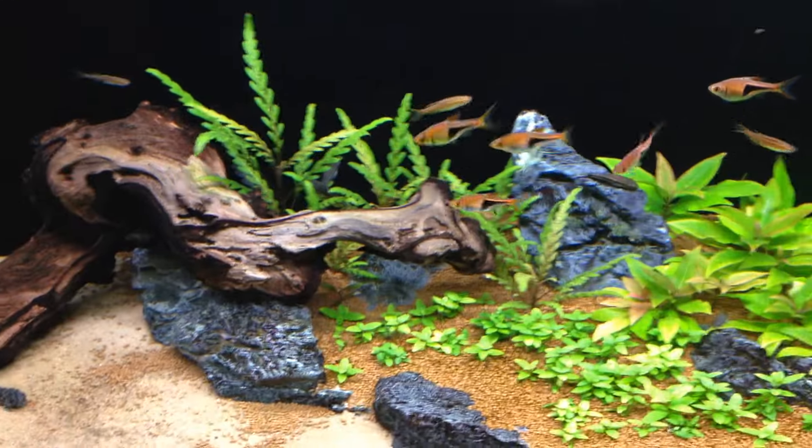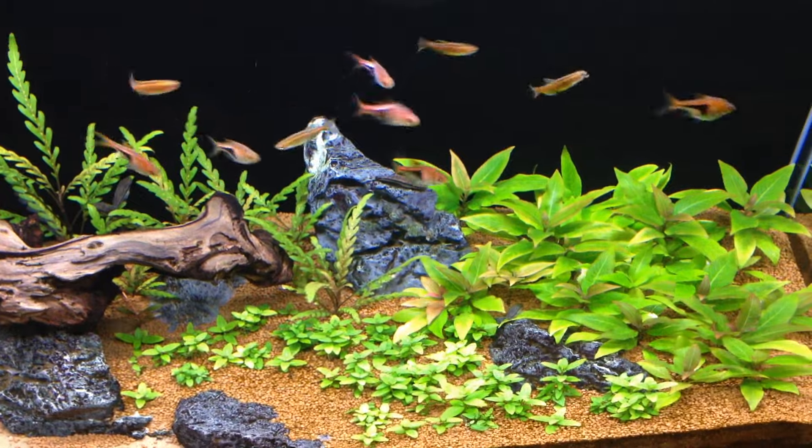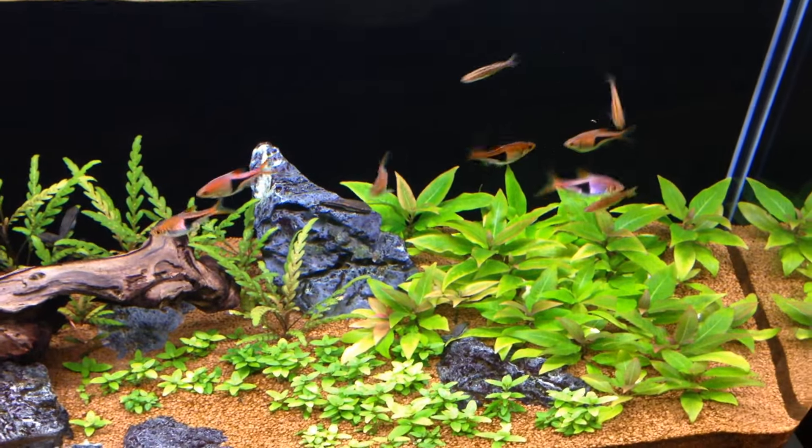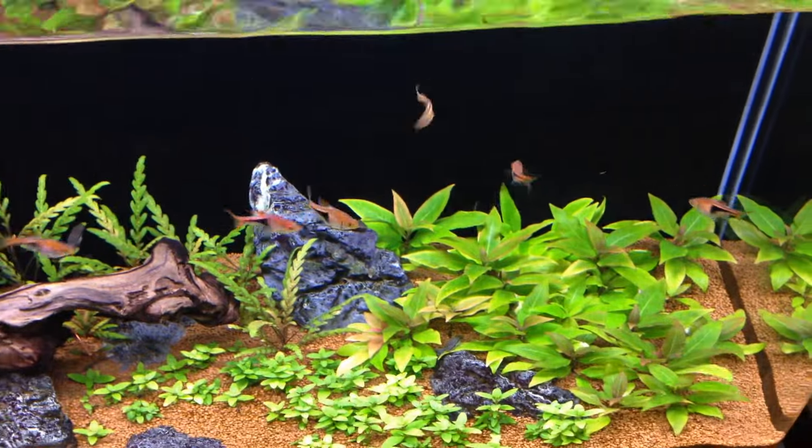Otherwise they do a really good job — there's not a speck of algae in this tank whatsoever, which is pretty cool. I don't even have to scrub the glass, partly because of the otocinclus and partly because this LED grows the plants really well without growing algae.